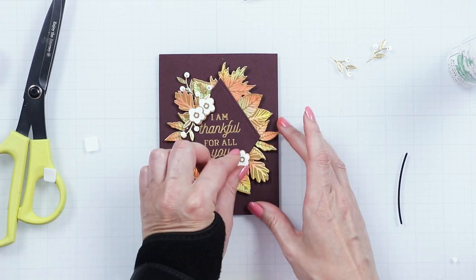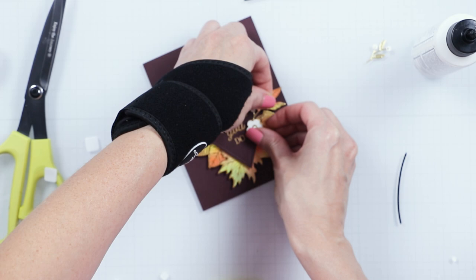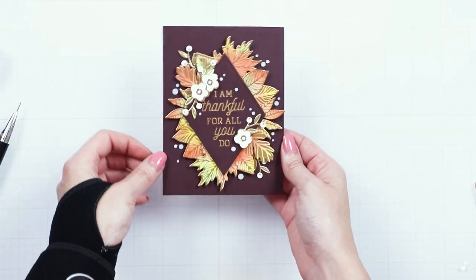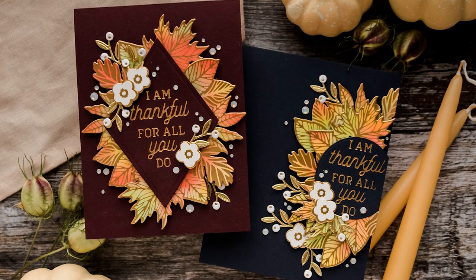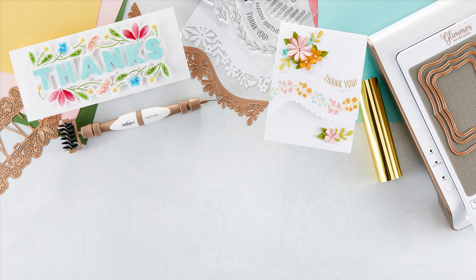You can find links to all of the products featured in this video in the video description below. Finally, add our opal gems to add wow to this card and adhere your panel onto an A2 top folding card base. Thanks for joining Spellbinders Club Kids — have fun creating! We'll see you next time!